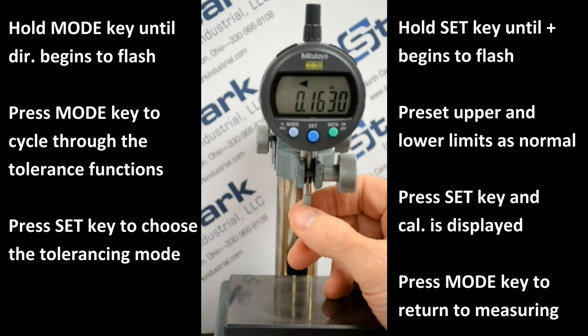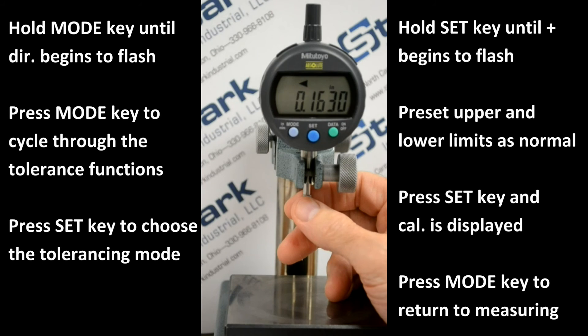You can see that since we set the lower limit at .3 and the upper at .4, we're now in the lower limit range. As we raise within acceptable limits, we get the GO symbol in the middle. As we go over .4, we get a high limit indication.